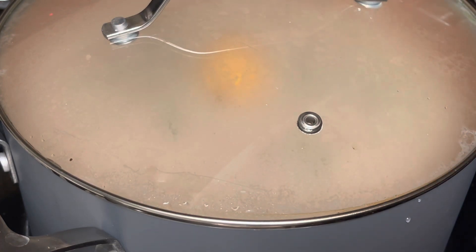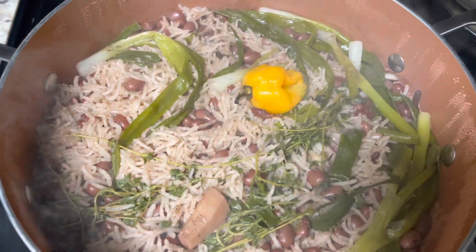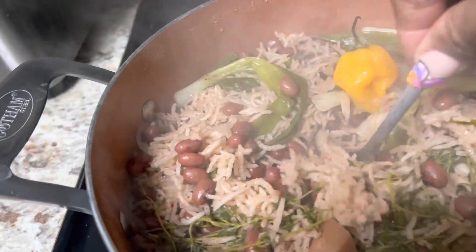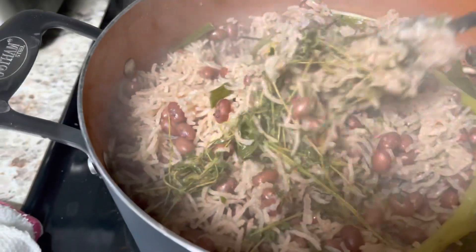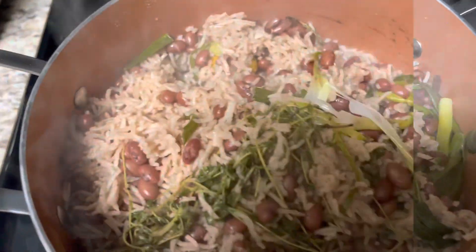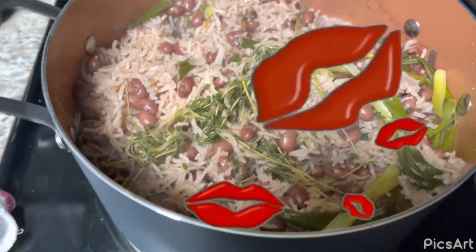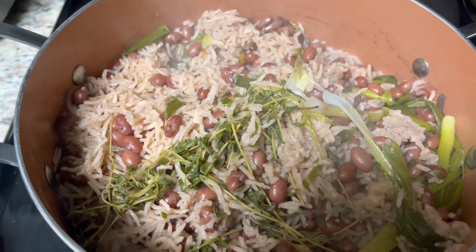I'm going to let it simmer and I'll be back with the finished product. Okay, this is the finished rice and peas! Let me fluff it with my fork. I'm taking out all the big green stuff — the scallions, thyme, and habanero — you can eat them if you want, but I'm taking them out. That is my finished rice and peas! Until next time, don't forget to like, comment, subscribe, share the video, and hit the bell so you're notified every time I post. Love you guys — and don't forget to wash your hands!